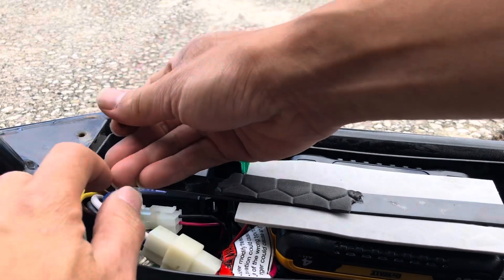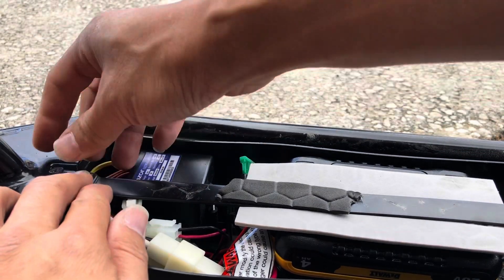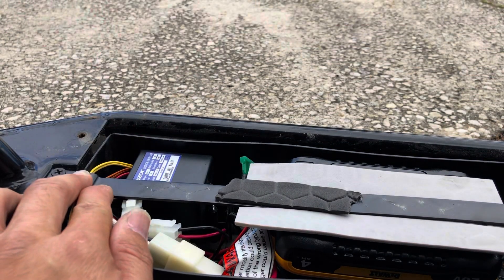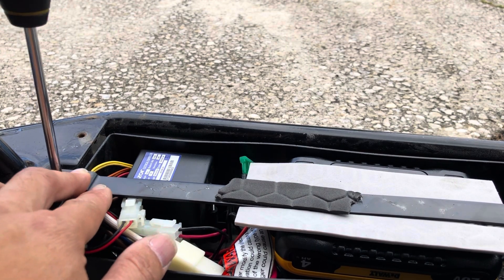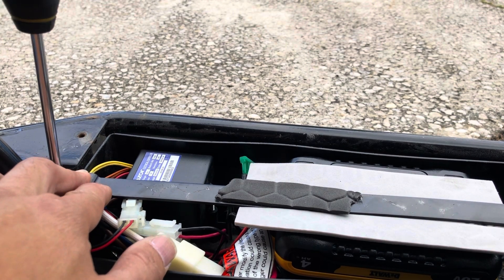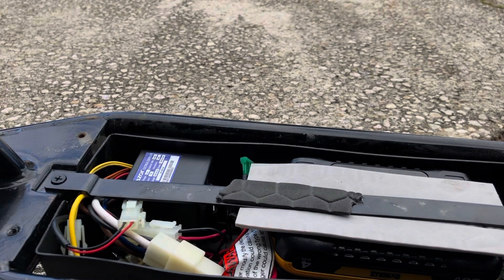Right now there's no on and off switch, so I have to remove this in order to get the battery out. But it should be okay because the on and off switch is the accelerator — it connects power to the motor.